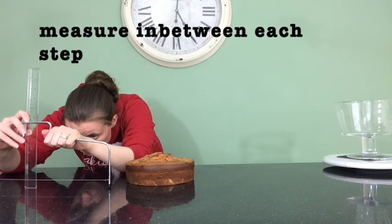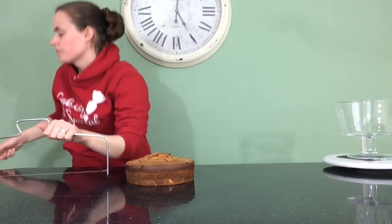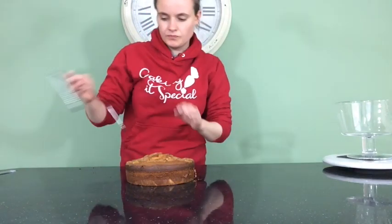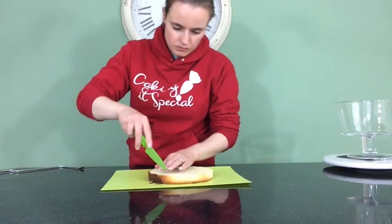For the first layer, which is ladyfingers, I'm going to be using vanilla sponge. The base of my trifle dish is ever so slightly narrower than the top, so I had to trim down a little bit of my cake. I think I started with an 8-inch cake but I had to trim that down ever so slightly.